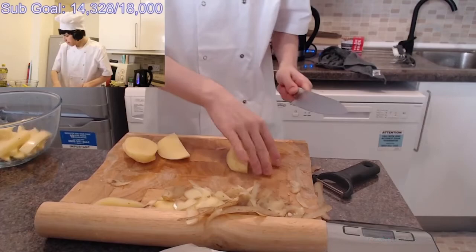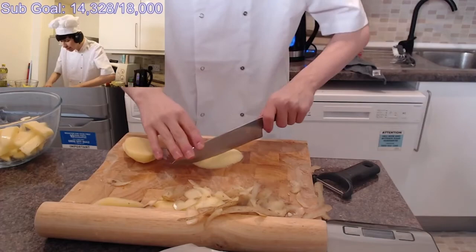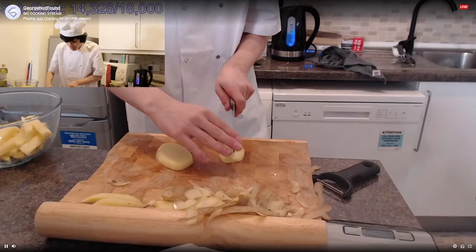I think probably two potatoes is good enough, honestly. George, what are you doing? I'm making potatoes — no, I'm making fries and they're going to be good, and you will see. You'll be like, wow, they actually turned out good. They might not turn out good, but they also might. You never know.